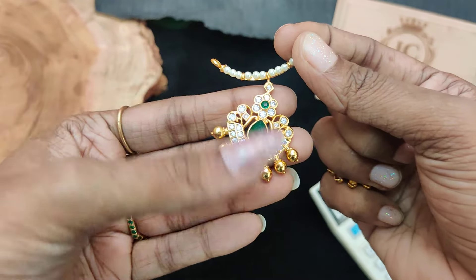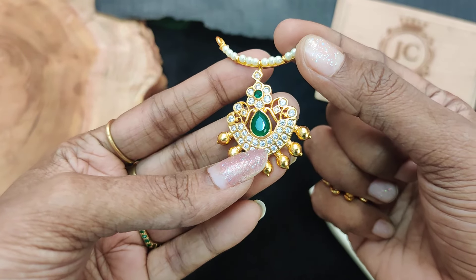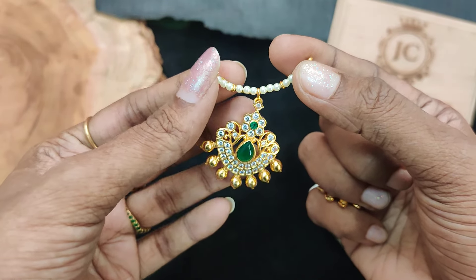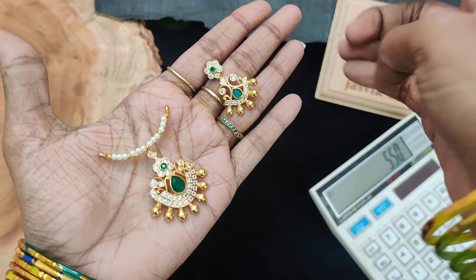It is a U-type pendant. You can use it with gold — the gold on the back features a real gold design. You can pair it with a gold chain as well. There is a premium polish finish.